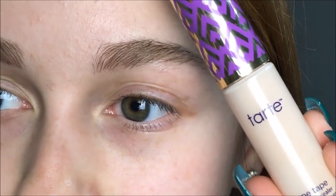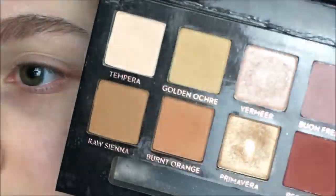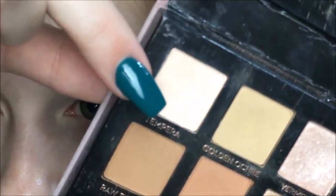I'm first going to prime my eyelids with the Tarte Shape Tape Concealer. Then I'm going into the Modern Renaissance Palette and taking first this shade called Tempura, which is this white kind of color, and I'm going to set my eyelids with it.